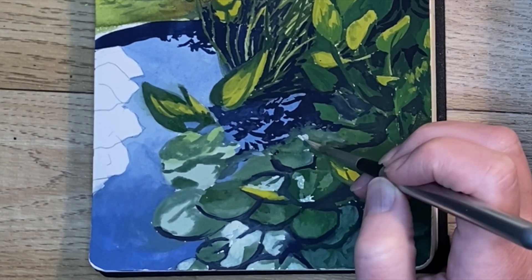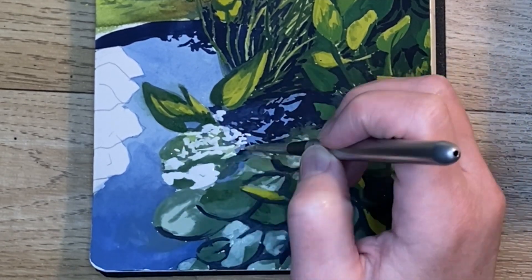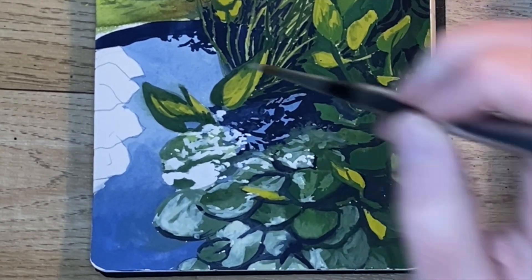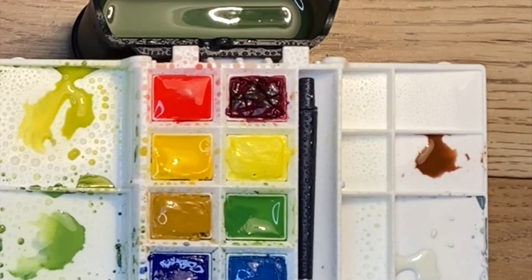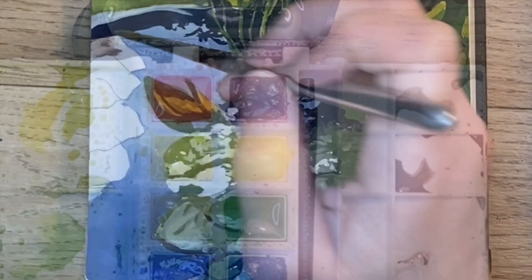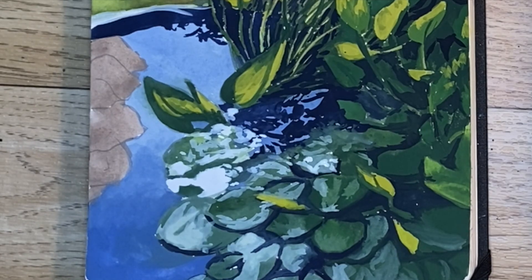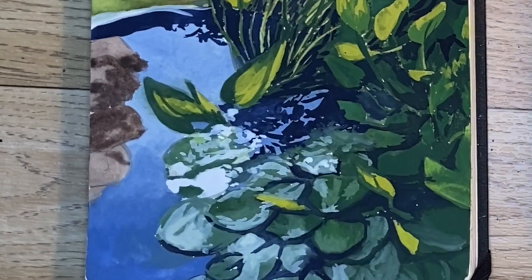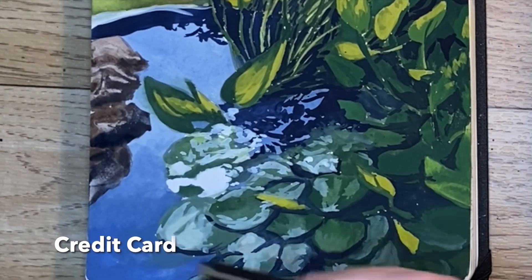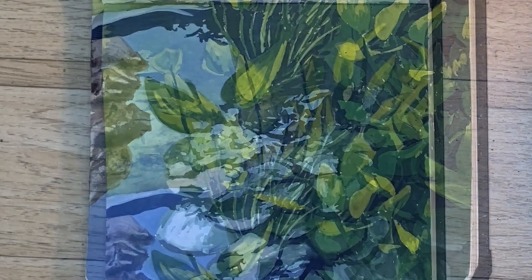Now I'm mixing burnt umber and Payne's gray for a darker color, then adding white for a lighter color, and using that for the rocks. I'll start with a light coat of the light color, come back in with the darker color for shadows, then Payne's gray for the darkest shadows on top of that. Then I'm going to use a credit card to scrape into the wet paint and create a nice texture.